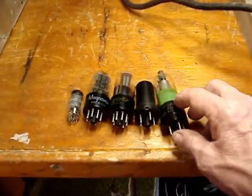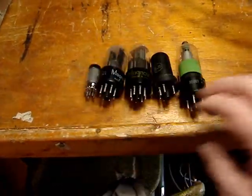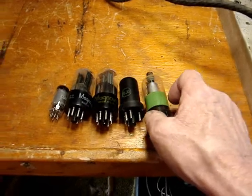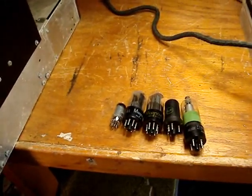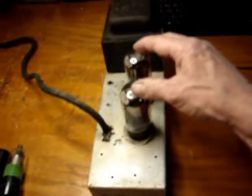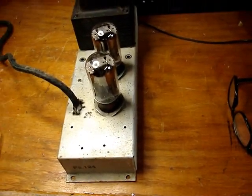These tubes had to be replaced — they were very weak. This one is the high voltage rectifier, and that one was, for all practical purposes, dead. I've replaced them with tubes I had out of my stash. These two 5U4s are fine — they're absolutely fine.